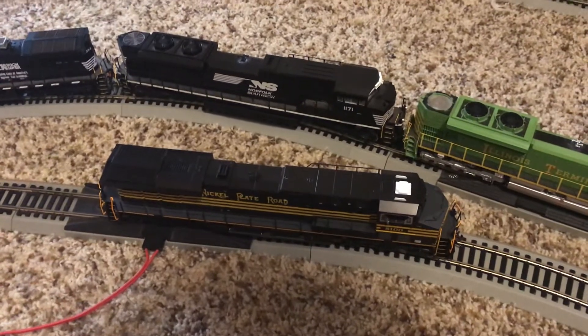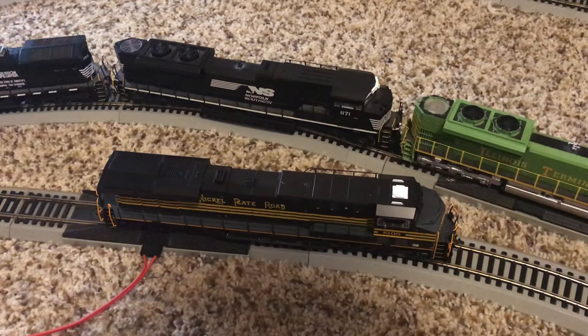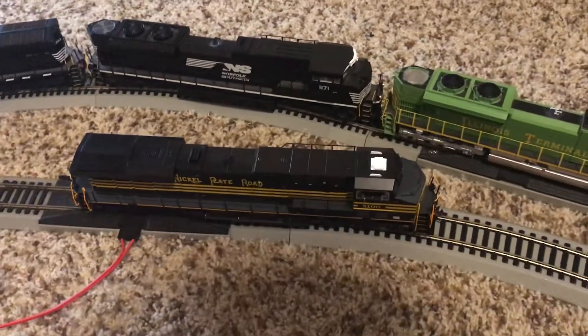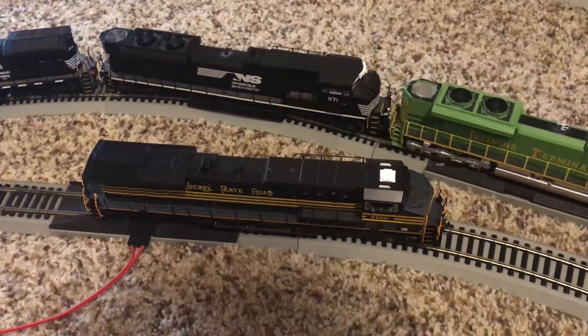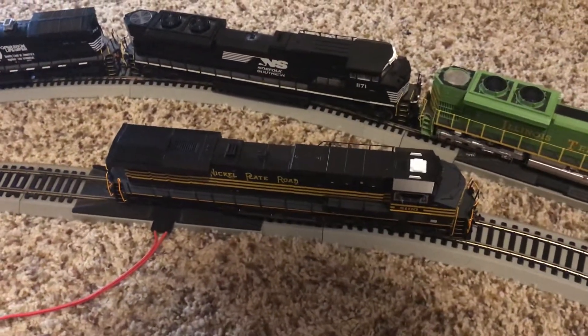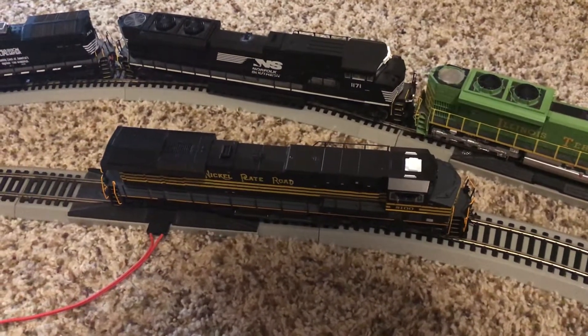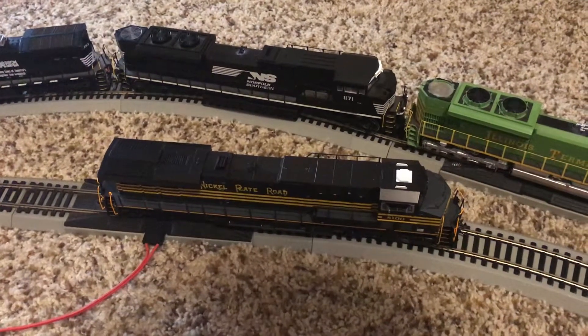MSRP is about $150. Stores are selling them for $200 or $300 to make a profit, but online you can get these for $150 to $180. On Train World, which is where I got this one from, you can get them for $100 — a really good bargain for a locomotive as detailed as this one.